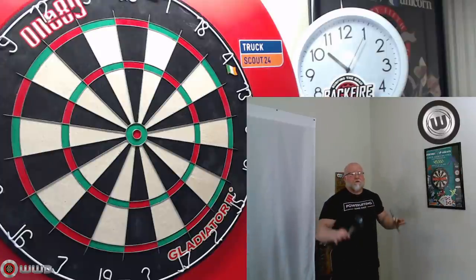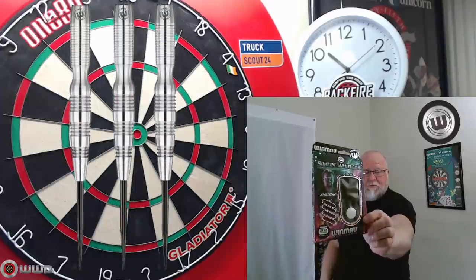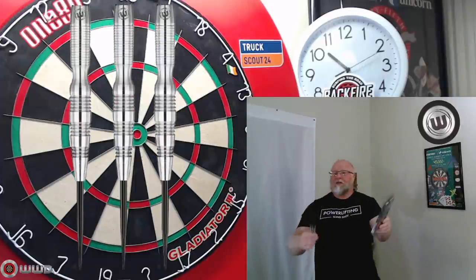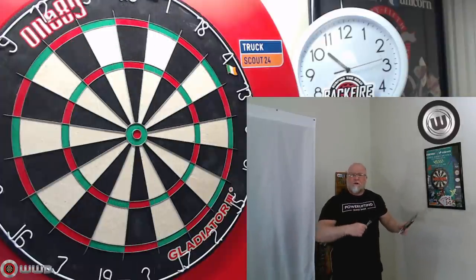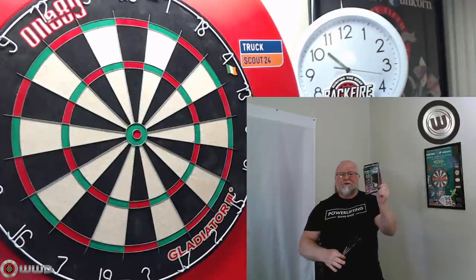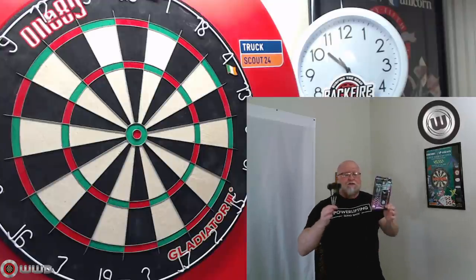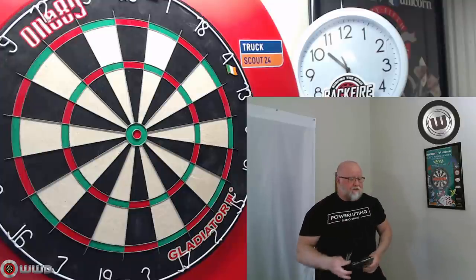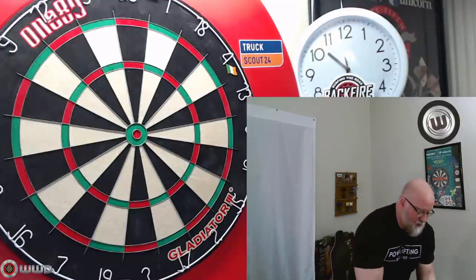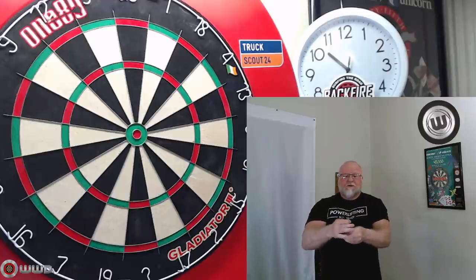Hey, what's up guys, Worldwide here. We've got a pretty good video for you today. In this video we're gonna be taking a close-up look at the Winmau Simon Whitlock darts. A couple weeks ago I had a subscriber get a hold of me — he wanted to do a trade and he happened to have this set up for offer, so I jumped all over it. I thought it was a great deal.